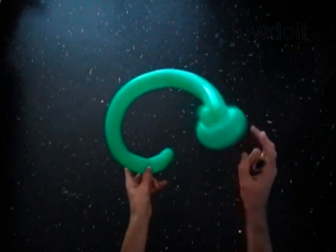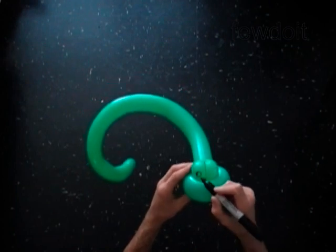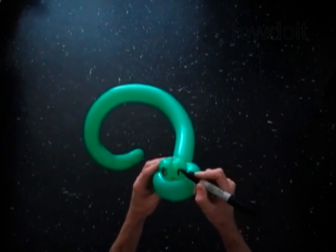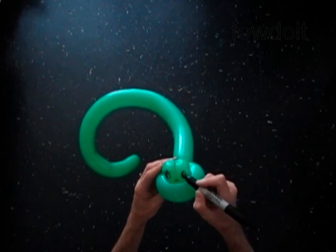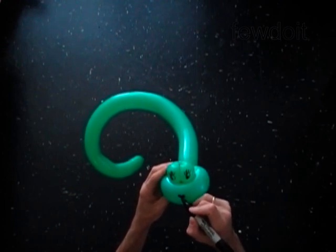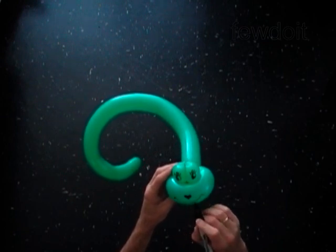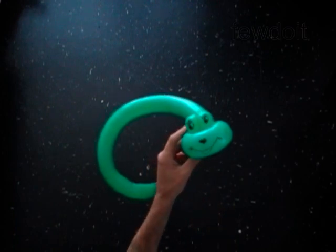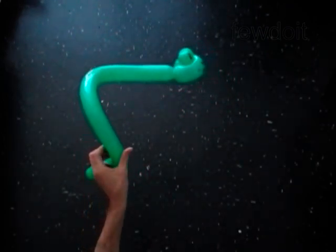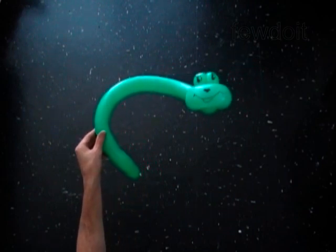Use a permanent marker to draw the face of the snake. I would like to make my snake with big eyes. You have made the snake. Have fun and happy twisting!